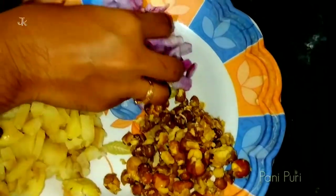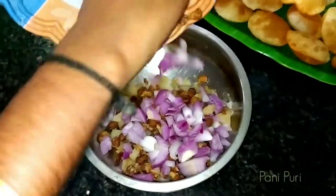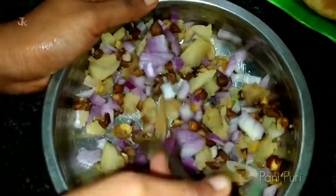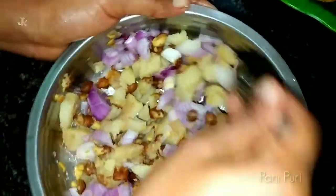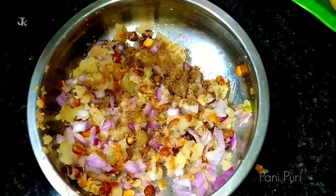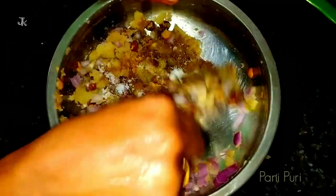Add some salt, some sugar, a small amount of oil, and a little red chili. Mix the sauce well, mixing it up nicely. Add some salt, then mix it well.